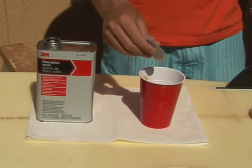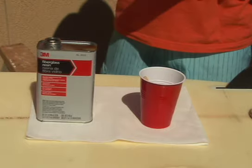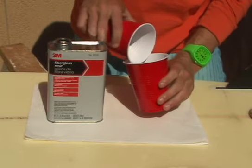In a mixing cup, add 10 drops of hardener to every ounce of resin. If it's really cold out, use a few extra drops of hardener, and if it's really hot out, you can use a few drops less. Add in your filler material.